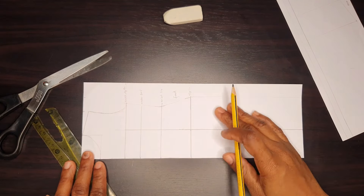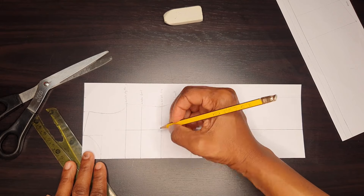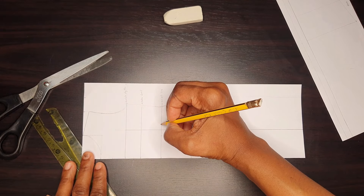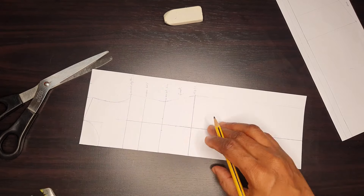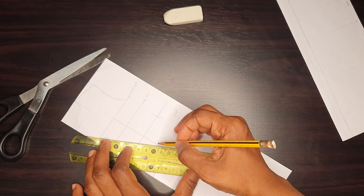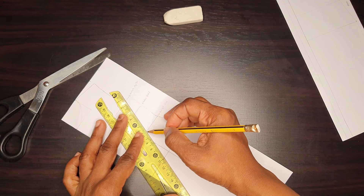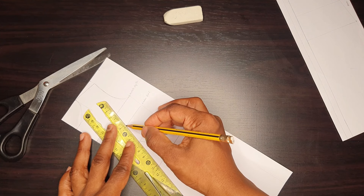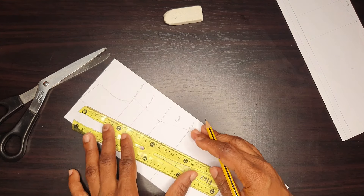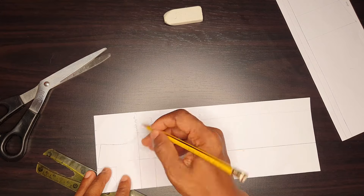Usually it's half an inch on both sides. Then I go down four inches or five inches depending on how protruding my tummy is — if my tummy is flat I just go down four inches. Then I connect the dots all the way to the under-bust line, then I went up two inches or 2.5 inches.